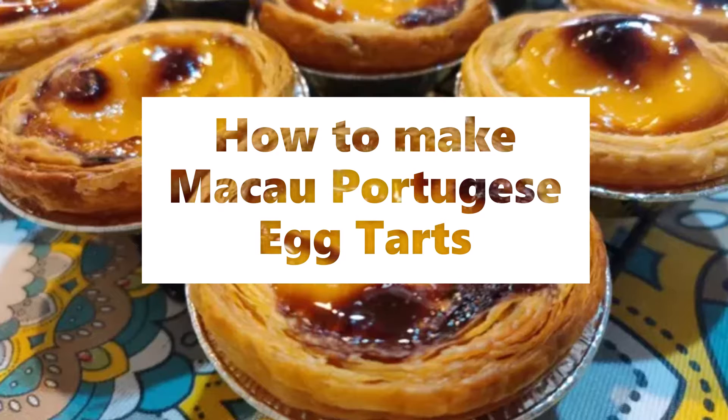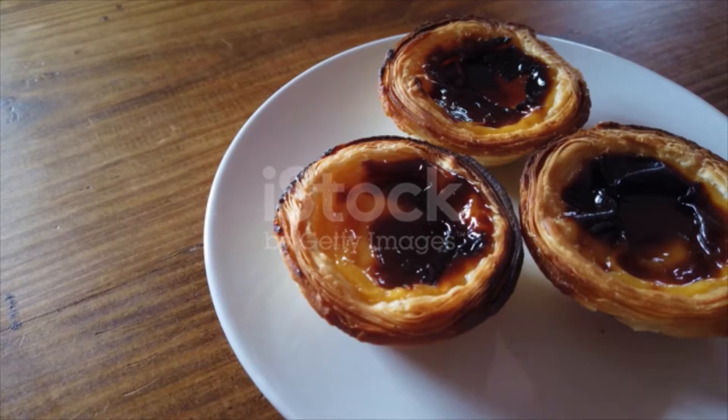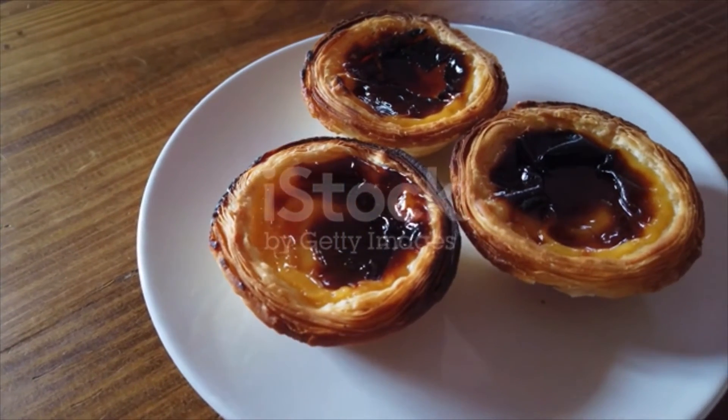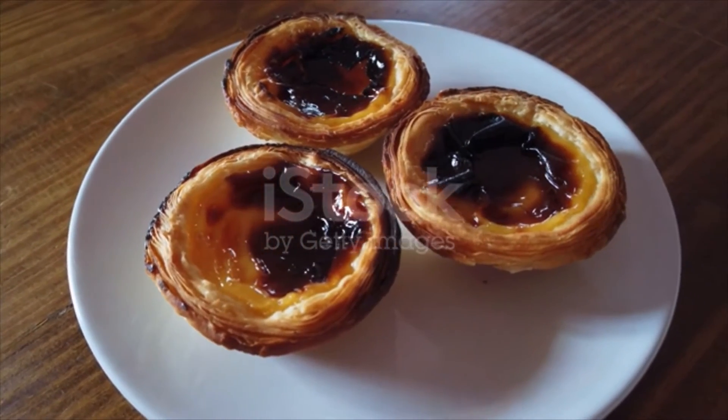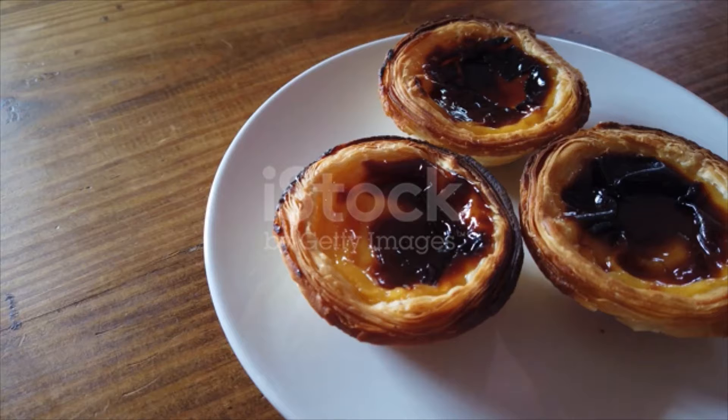Macau Portuguese egg tarts ingredients. Puff shell: 1 sheet frozen puff pastry, 12 pieces aluminium foil shells. Fillings: 2 pieces egg, 70 grams white sugar, 140 milliliters hot water.